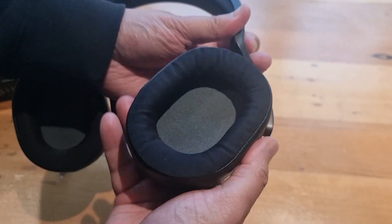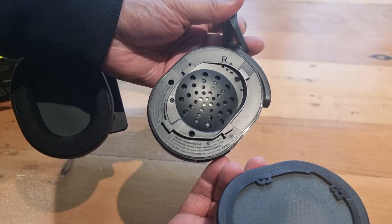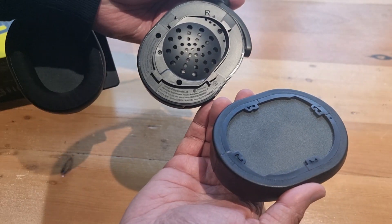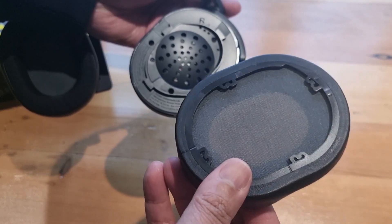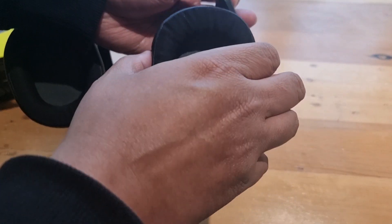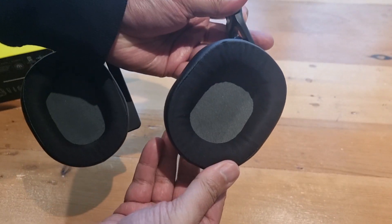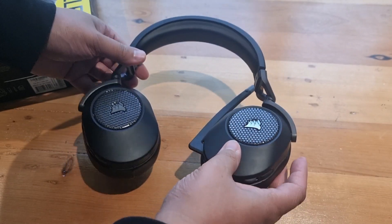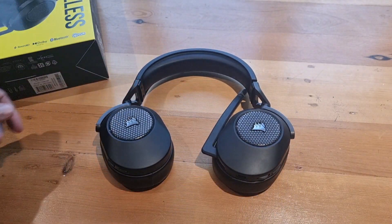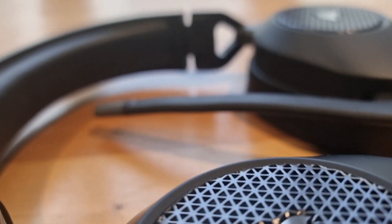When it comes to battery life, the HS65 Wireless doesn't disappoint. Corsair claims up to 24 hours of use on a single charge with the wireless USB dongle, and in our testing it came pretty close to that mark. This means you can game for extended periods without constantly worrying about recharging. Using Bluetooth, you can expect around 36 hours of battery life, which is exceptional.